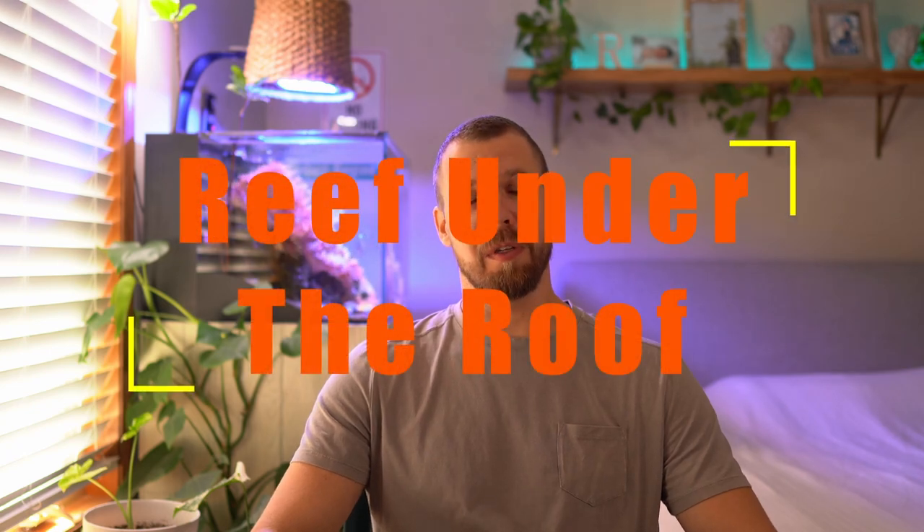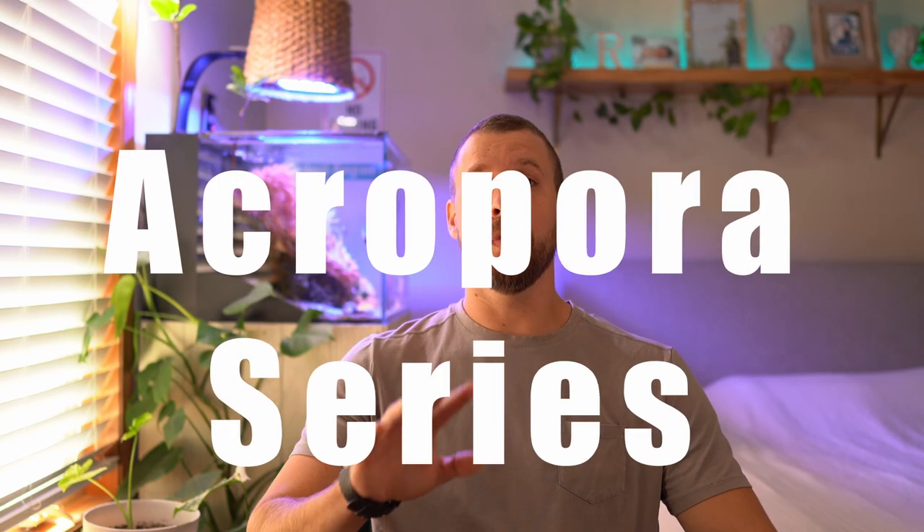Hey, what's up folks? Welcome to the Reef Under the Loops Swartz Acropora series. Today, in our second episode, we're talking about tank stability.